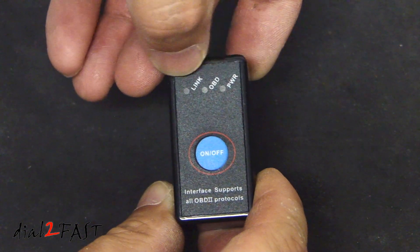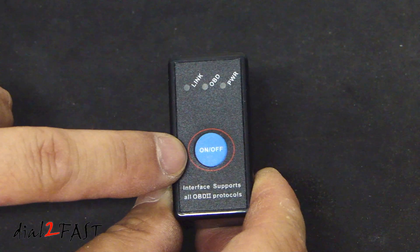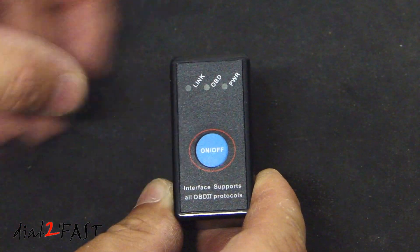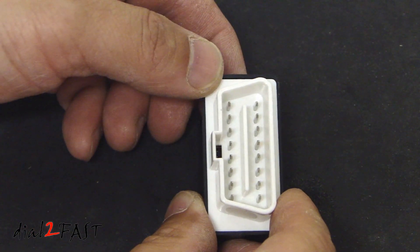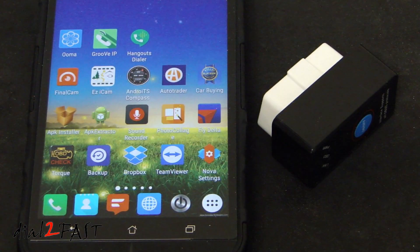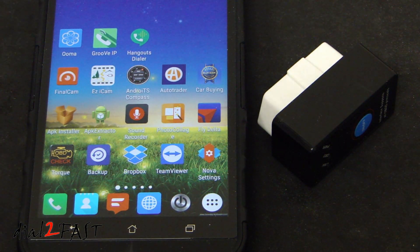There are 3 LED status indicators on the top: link, OBD, and power. In the middle we have the on-off switch. On the bottom side we have the data link connector with the 16 pins that you plug into your vehicle. This device does not require any batteries and you connect it via Bluetooth to your Android device.